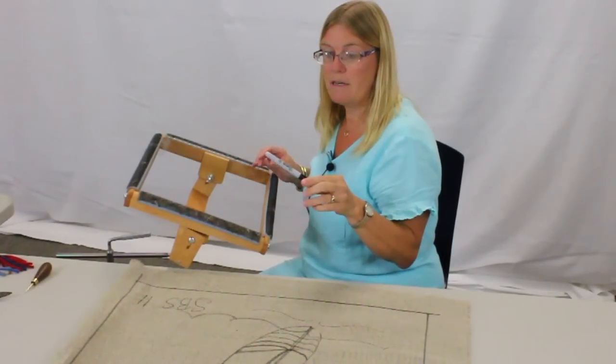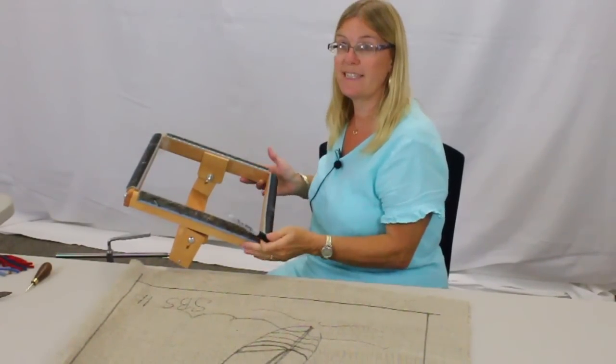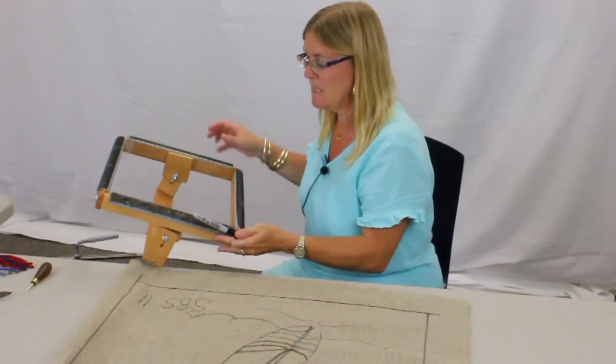Sharpie markers are really, really useful. Use the black ones, not the colored ones, because the other ones will bleed. So those are some tips for designing.